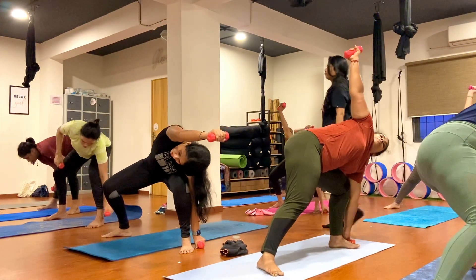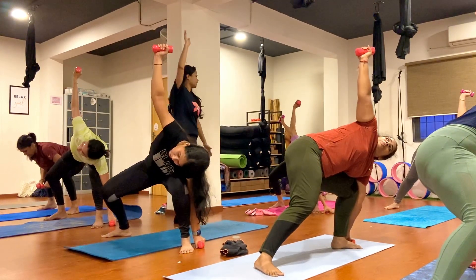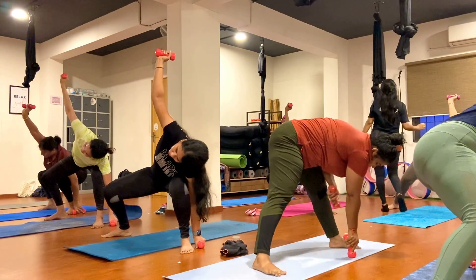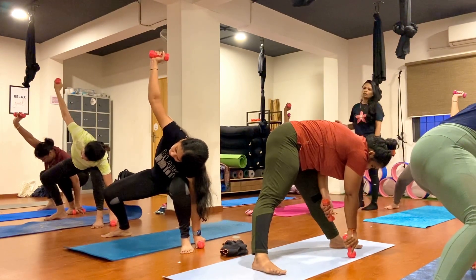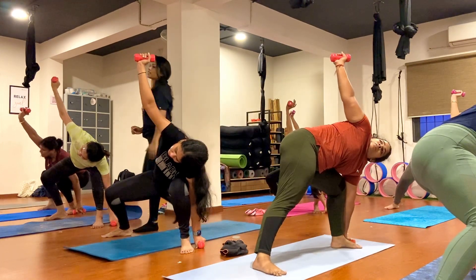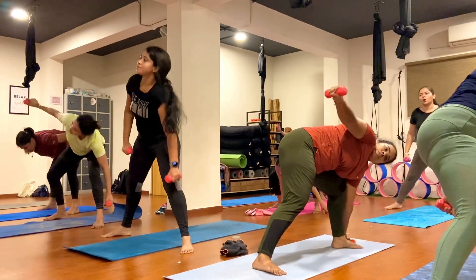Keep your left palm outside of your left foot, right hand towards the ceiling. Maintain your balance, bend your knee nicely and hold here. One, two, three, four, five, six, seven, eight, nine, ten.